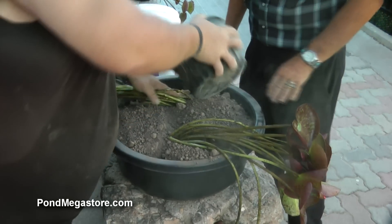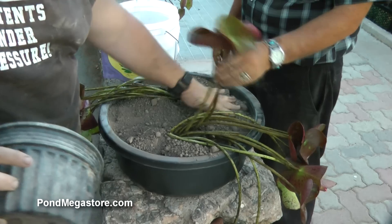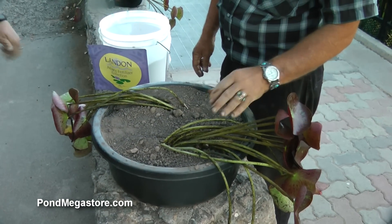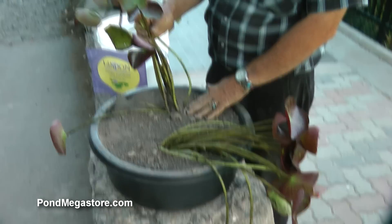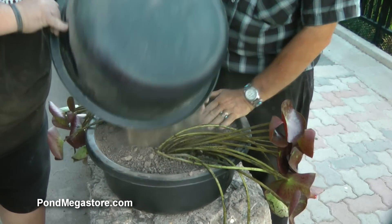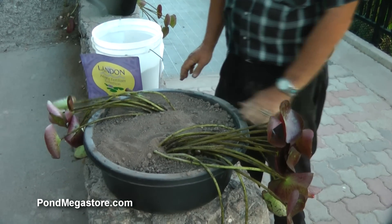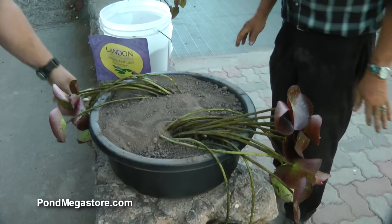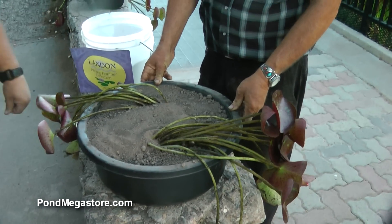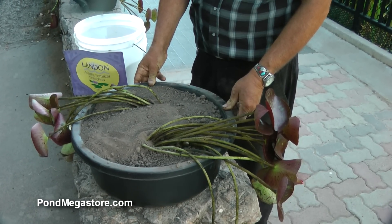Now if you place this in deep water — deeper than say whatever the length of the stems, the petiole — what will happen is the thing's going to probably float up. Place a rock or a stone right here, and another stone on the other side to keep these things from moving. This thing will immediately start to root within 48 hours and produce viable plants within 4 or 5 days. Then go ahead and put the foliage out, and within another 2 weeks it will be in flower again.